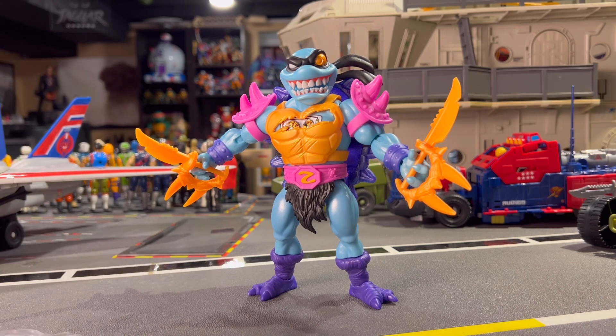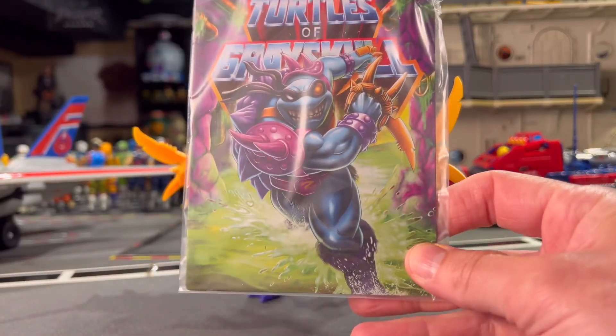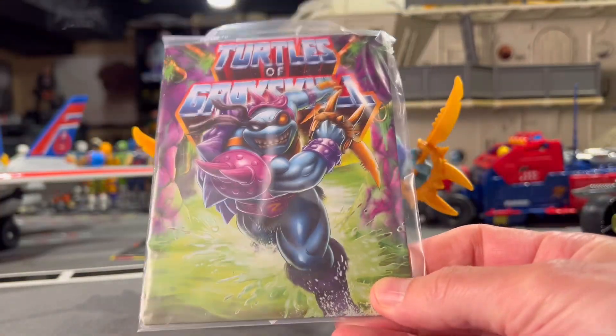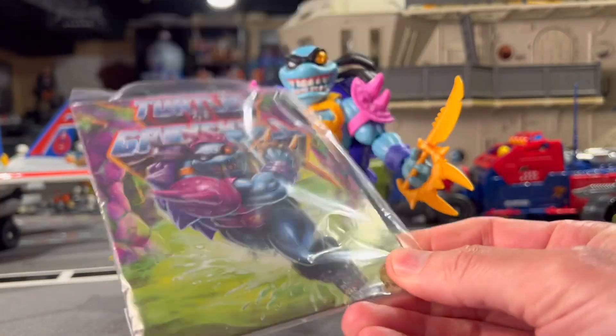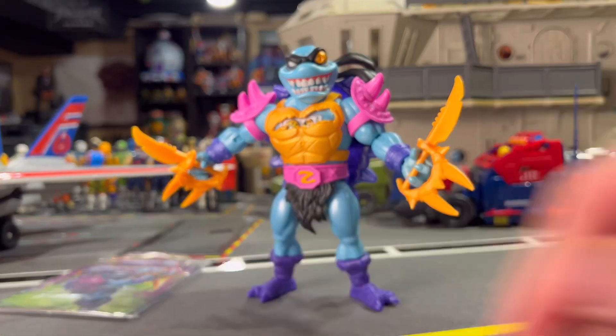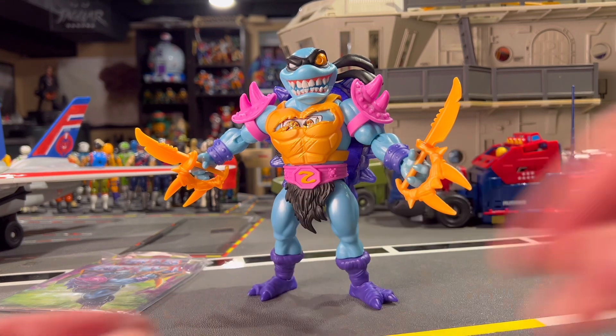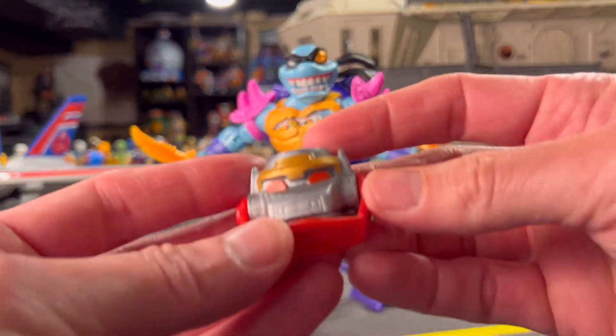Before we get to him specifically — he is a deluxe figure, so he comes with one of these cardboard backings that I don't really do anything with. It just stays in a drawer, that's where it lives. The Metal Bado build-a-figure that we're getting — I am more on board for now.